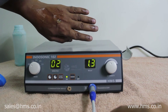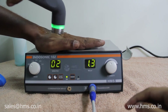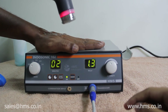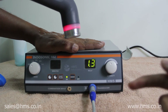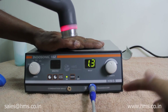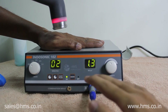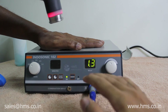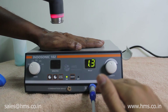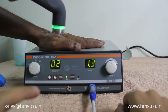Now I will give you a small demonstration of the autosensing feature. When the transducer is taken away from the skin surface, it turns red and the machine starts beeping, indicating that the transducer is not in contact with the skin. The timer also stops whenever the transducer is not in contact. As soon as the transducer gets back in contact with the skin, the timer resumes and the treatment starts again.